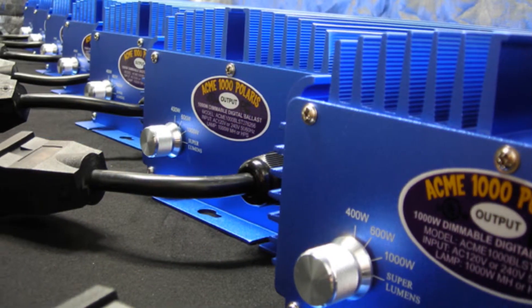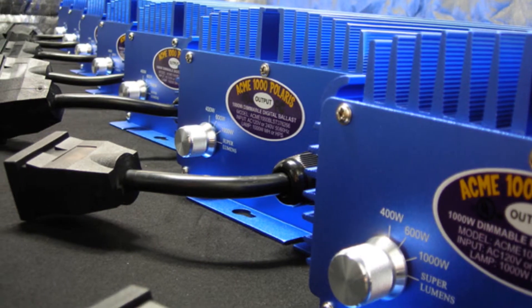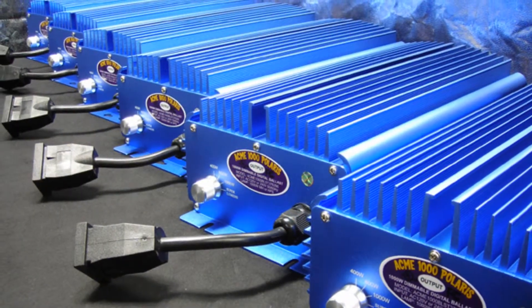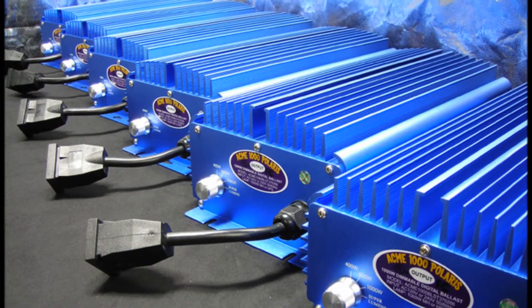And soft starting technology that eliminates the startup power surge, thus extending the useful life of your ballast and grow light and reduces lumen depreciation. Acme Hydroponics is the first and only company to offer soft dimming technology.